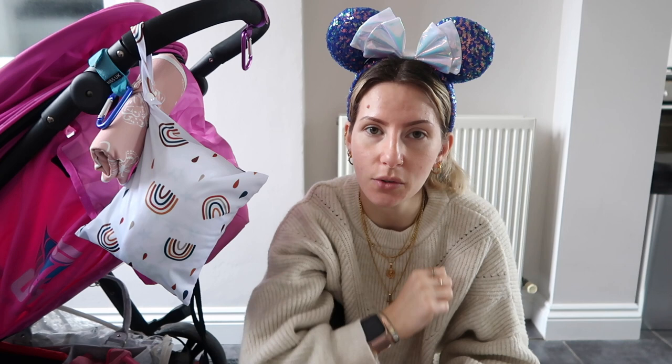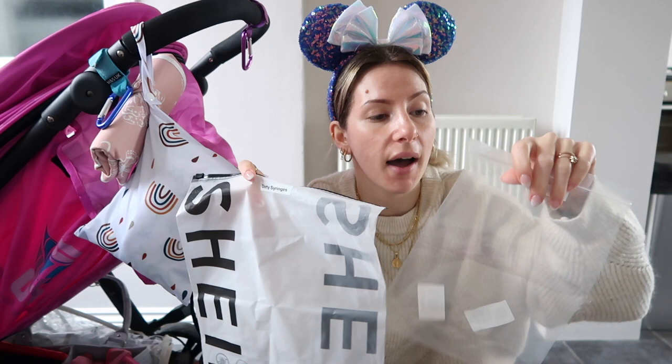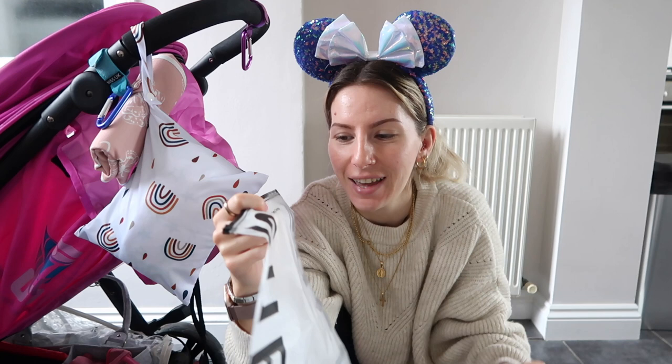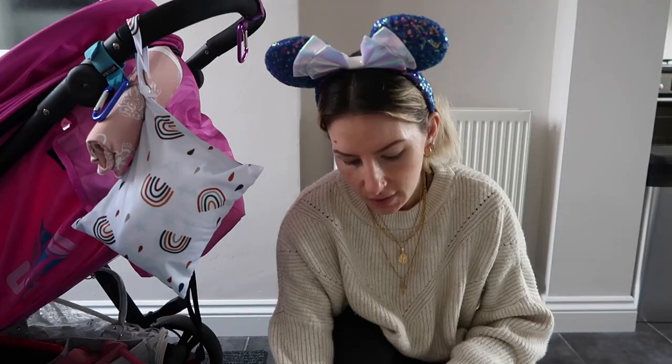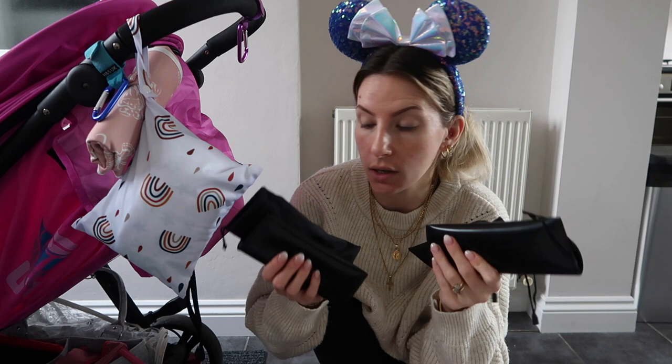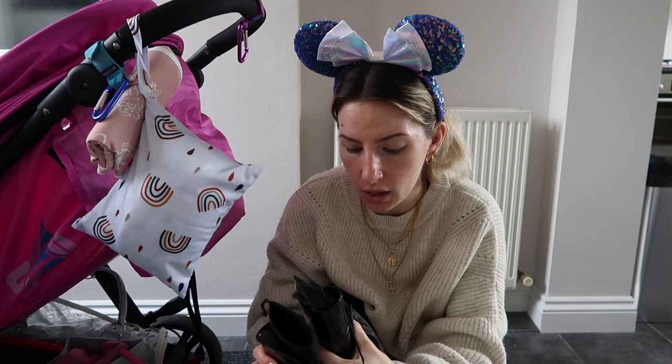The bag is not full but then we don't have Avery's feed, syringes, or meds in here yet — I imagine things will bulk up pretty quickly when we start adding those. Speaking of syringes, I have a bag here for clean syringes. I used my label maker to label them so that my husband knows which are clean and which are dirty. So there's a clear bag for clean syringes and an old sheeting bag for dirty syringes. Next, sunglasses — the boys can keep their own in their bum bags, but I have mine, Josh's, and Avery's here as well.